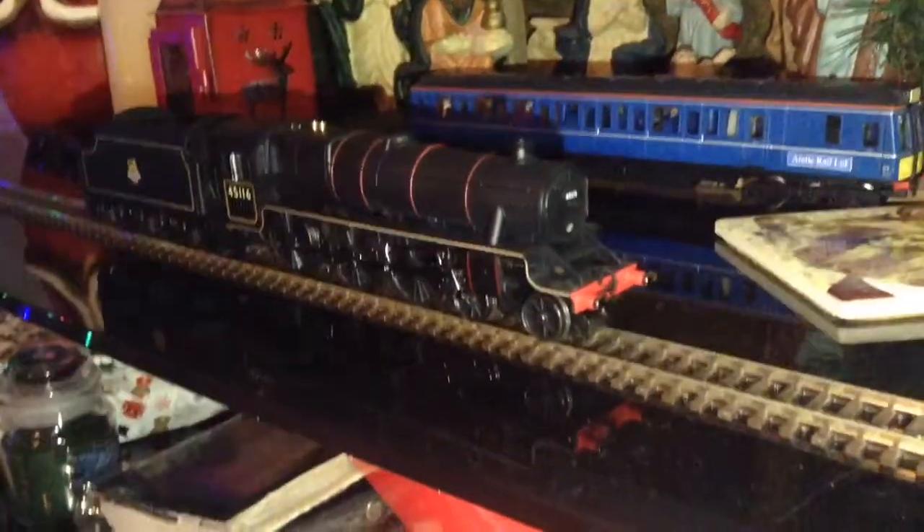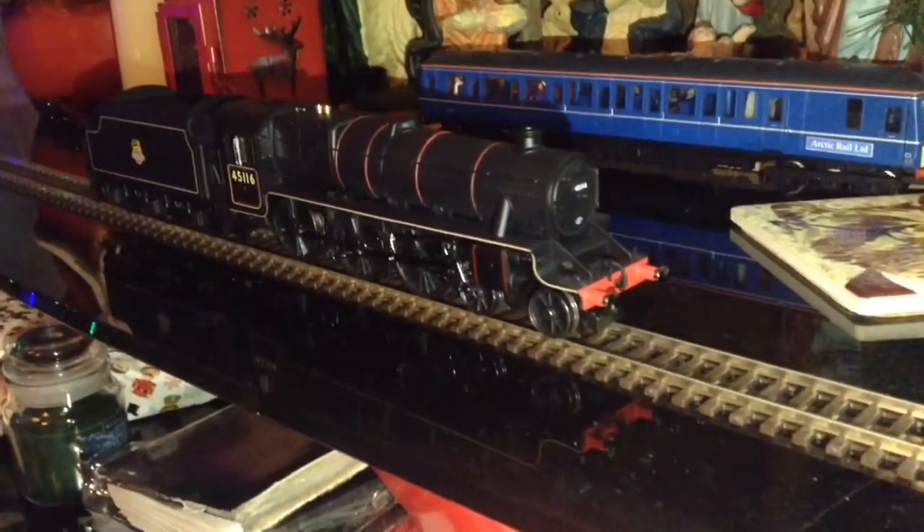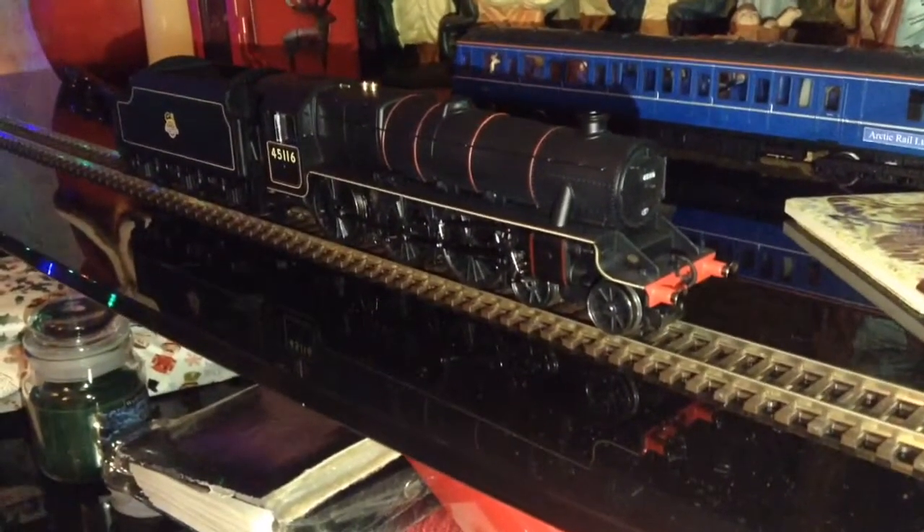Also in real life these locos would have been used all over the country pulling all sorts of different trains. So this loco won't look out of place in Anthony's layout.